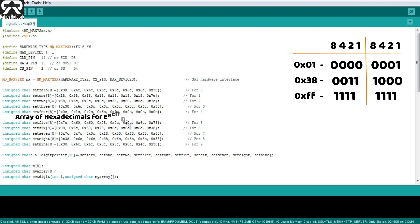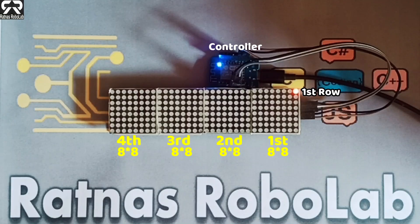These are the header files and I created all these arrays of hexadecimals for each digit. First, we will glow one LED in the first row in the first 8x8 LED matrix.